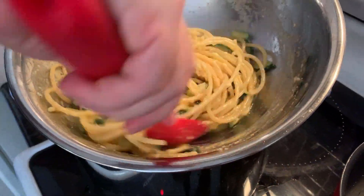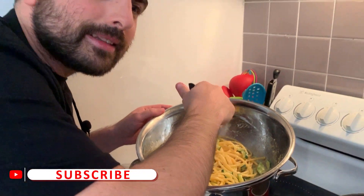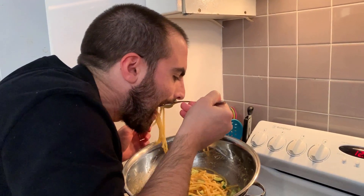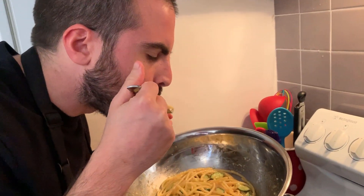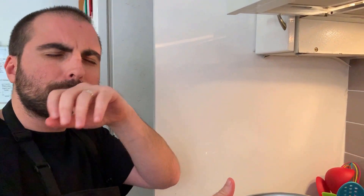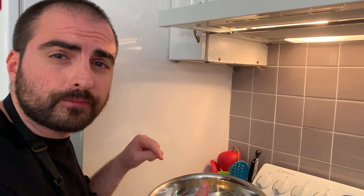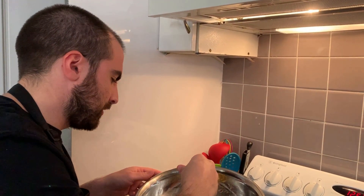Fantastic! Let me try the bucatini zucchini carbonara. Thanks to Aurora for the help. This is a spectacular vegetarian dish — that's how it's done in Italia! Do you want to try Aurora? Yes! Adesso li faccio provare.